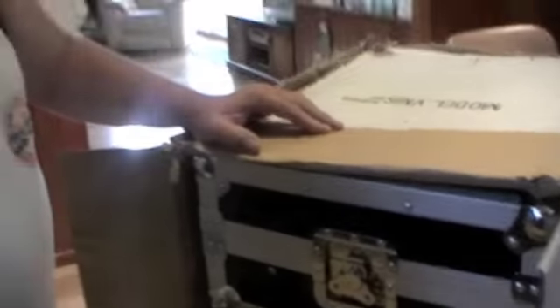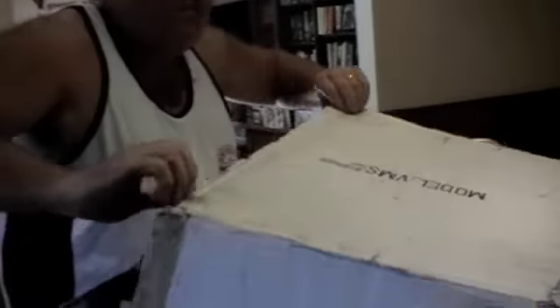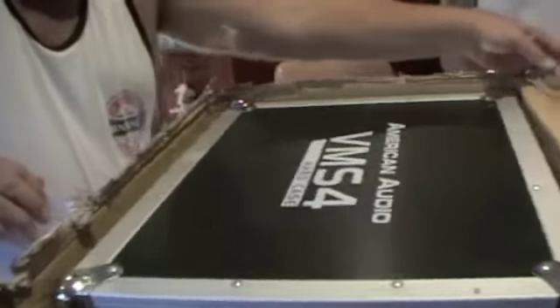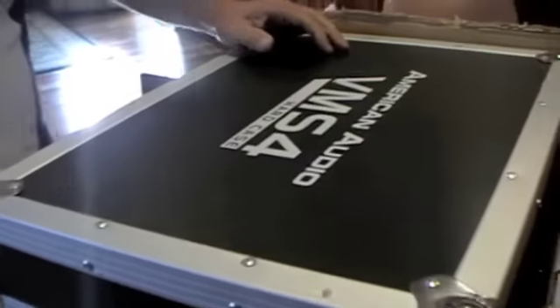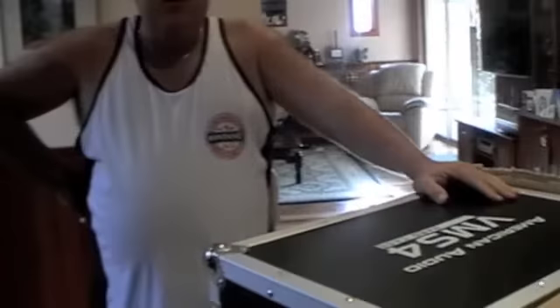Oh my goodness gracious, what can this be? Oh my. American Audio VMS4 hard case. Now let's just hope that what's inside this hard case is the American Audio VMS4. Let's open the hard case.